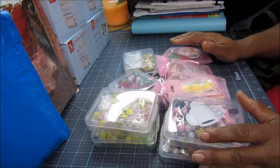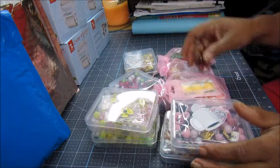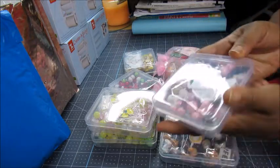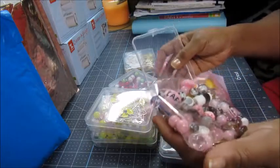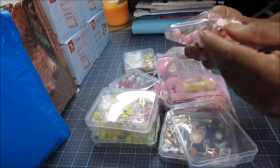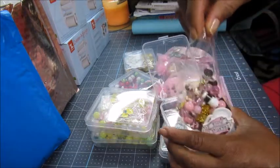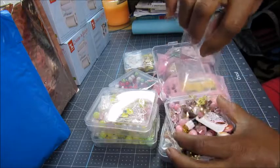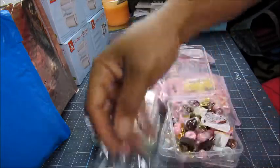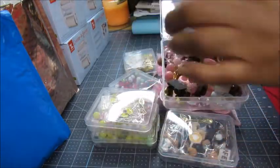All right, buckle up buttercup, it's gonna be a bumpy ride! First we're gonna start off with the beads and goodies from Miss Lisa Goss Happy Crafting. This first one is a coffee themed bead set — these things are going to glare a bit, but let me pour them out so you guys can see. These are simply gorgeous beads.